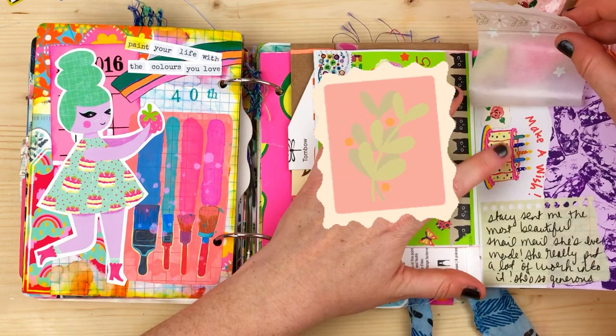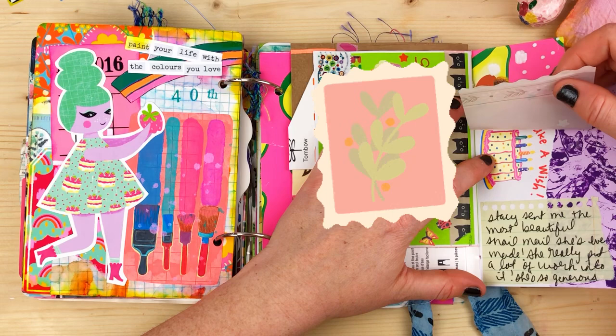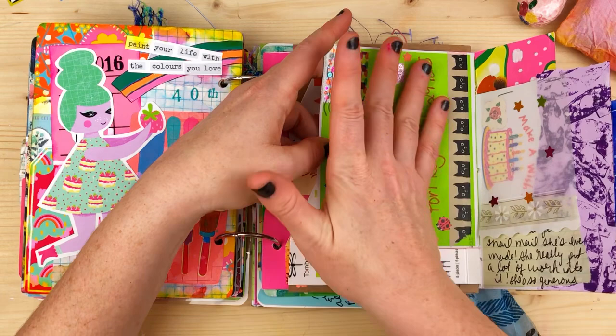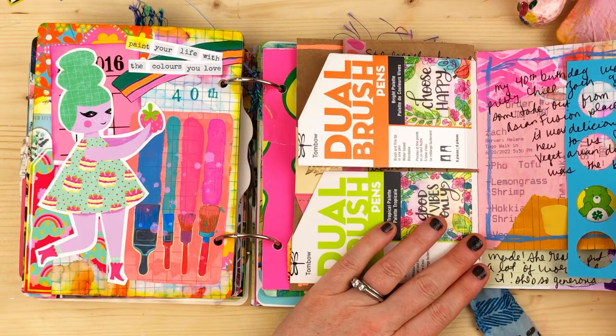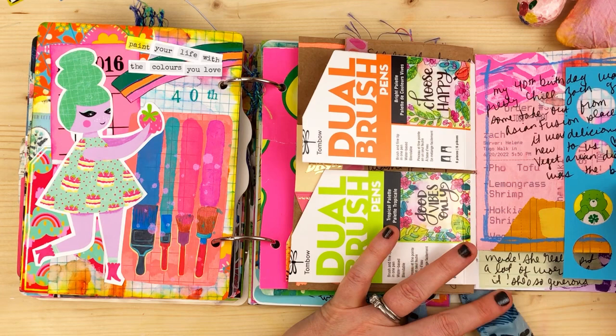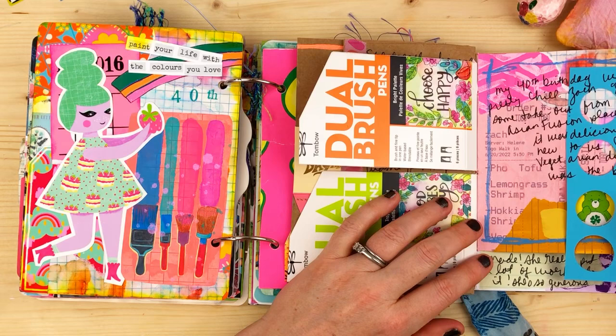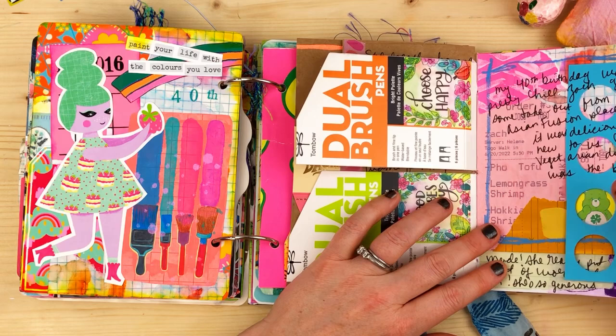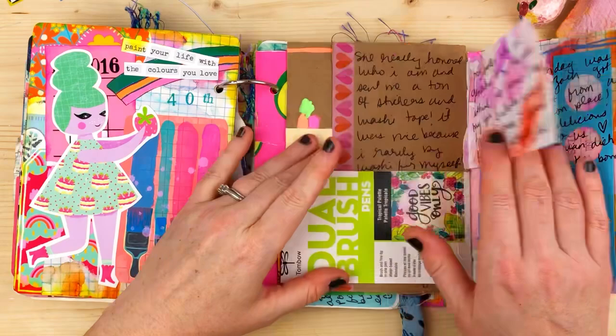Recyclubs — Stacy — sent me the most beautiful snail mail she's ever made; the envelope itself is so pretty and bright. On the back there's more collage. My 40th birthday was pretty chill — Zach got takeout from an Asian fusion place we'd never tried; the vegetarian dish was amazing. I included the receipt. Also, save the little hole-punched scrap pieces — I love using them as little peekaboo spots. I added a Care Bear sticker because I'm an 80s kid.